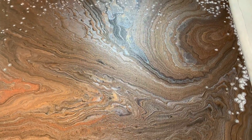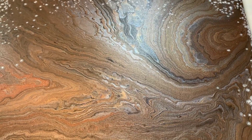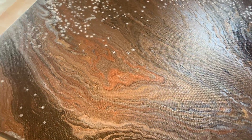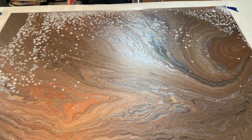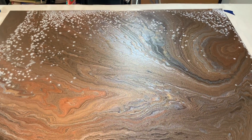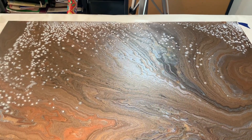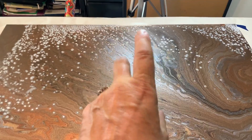Alrighty everybody, I think we are good. This painting is just absolutely beautiful. If you like this video, don't forget to like and subscribe. Until next time folks, let's keep creating something new! Have a wonderful day and we will talk to you later, bye bye!